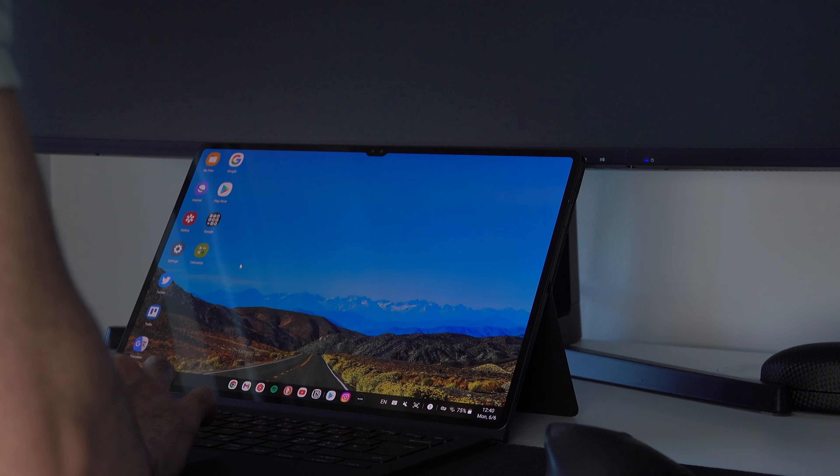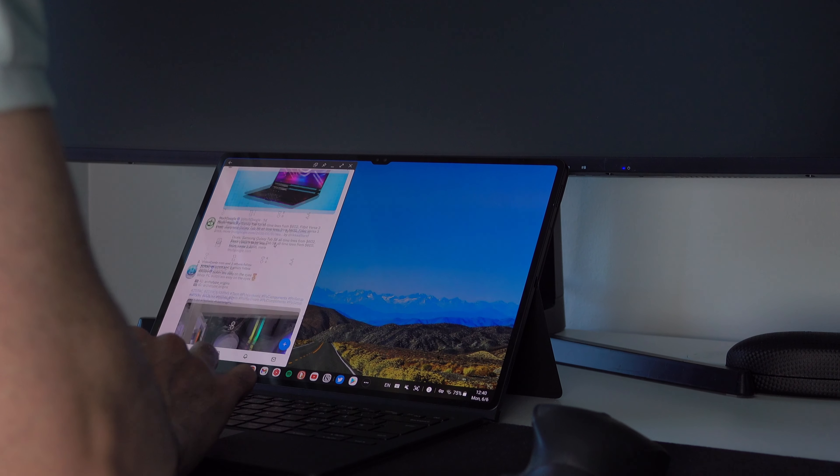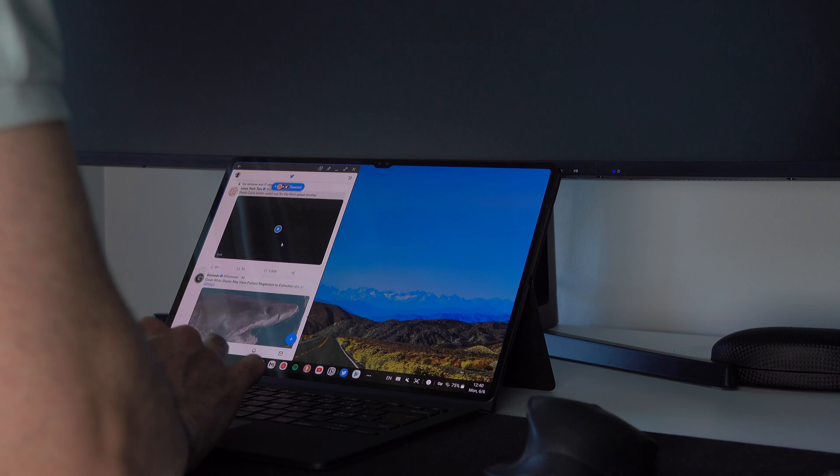I very soon realized that using a tablet as a laptop replacement can get really boring — it just feels like there isn't much to do. Not only that, everything feels slower than using a laptop, even something as simple as browsing the web. On a laptop, you can have a ton of things open at the same time, minimize apps on Windows and know what's minimized, install extensions on your favorite browser, and so on.